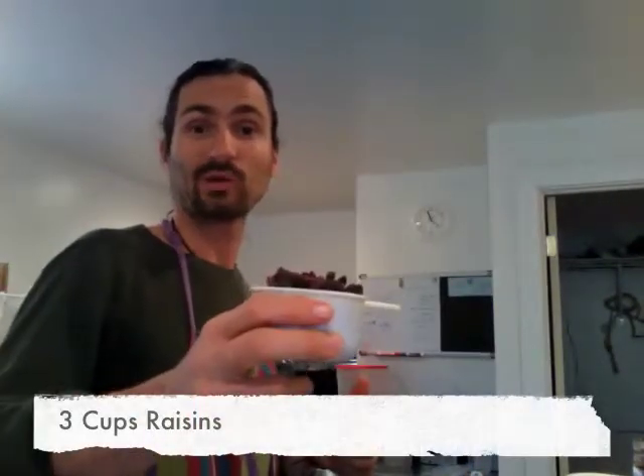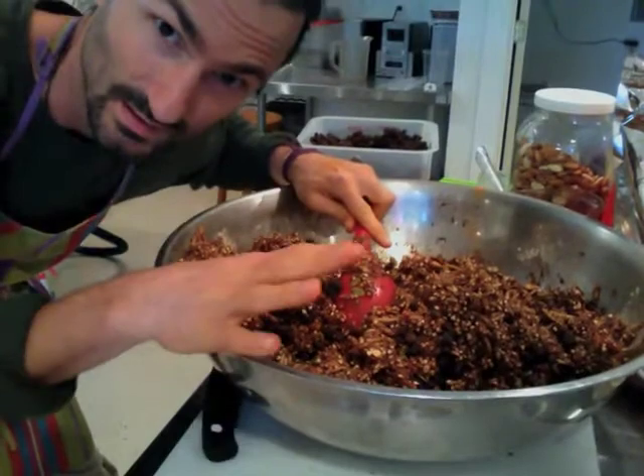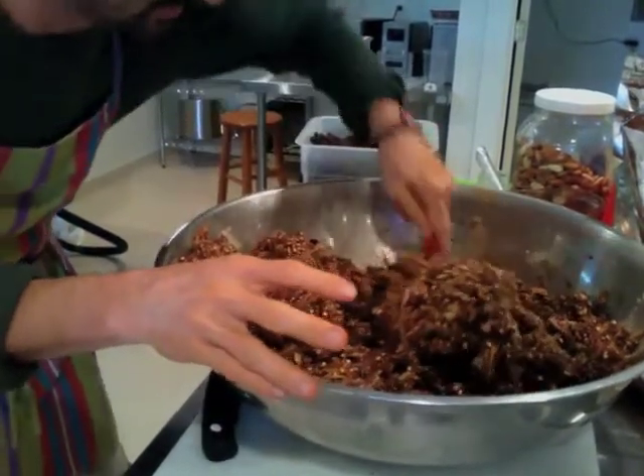Raisin time — we're adding raisins. Put three cups in here, this is the third one. I like to kind of roll the raisins in my hand and break them up. And this is a good consistency.